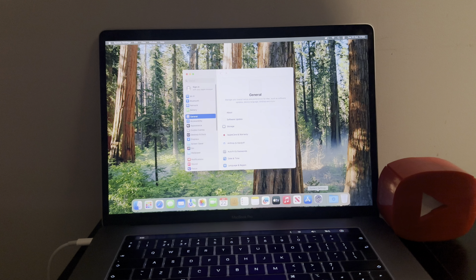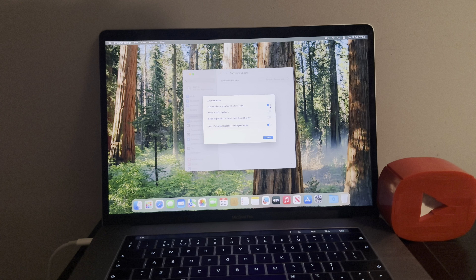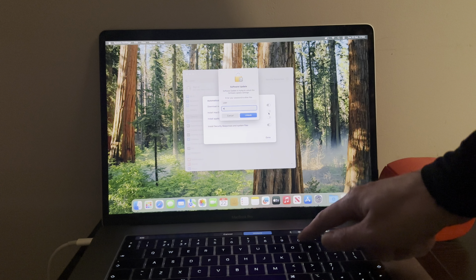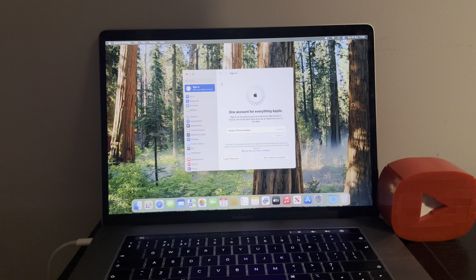Go into System Settings. You've got yourself a fully untethered here folks — keep it that way, very important. Go to Software Update — it's got automatic updates, turn them off. Turn all the updates off. It's already on Sequoia so you are good. All fully activated. Sign in to iCloud, do whatever you want — absolutely anything you want.